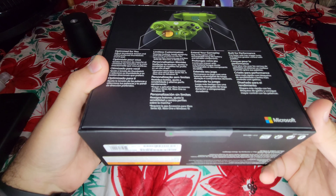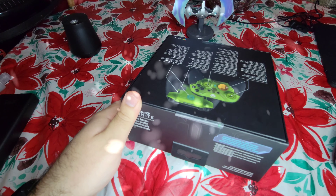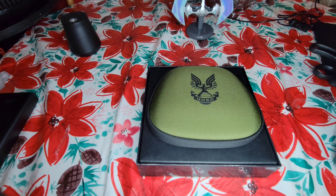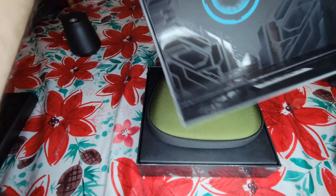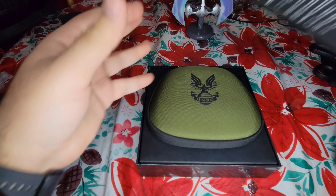So that's the box, and it's sealed brand new, and I decided to finally open it. Alright, so that's the inside of the box. You have a nice Halo-themed inside, which is pretty cool.